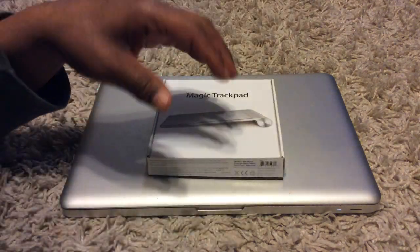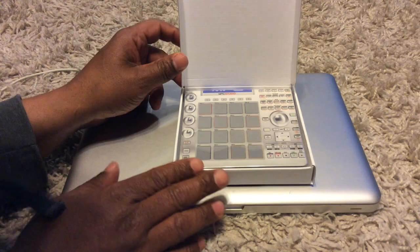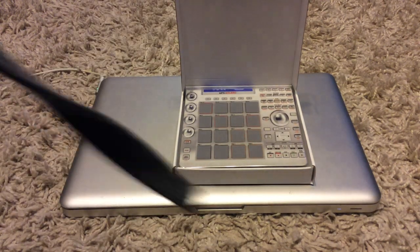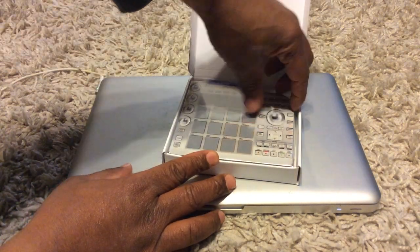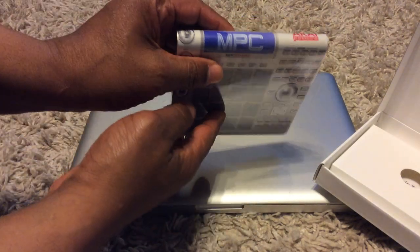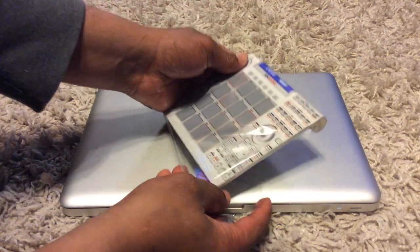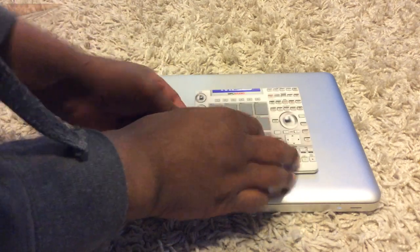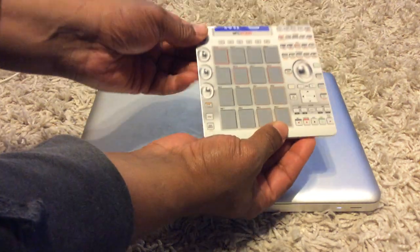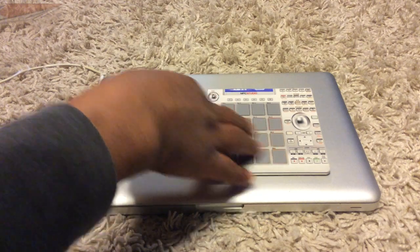I already actually opened it a little bit. It's actually small — take it out of the box. As you can see, it's a Magic Trackpad for my Mac Pro. Can't wait to hook it up. It's the MPC Studio skin for the Magic Trackpad — it's pretty dope.